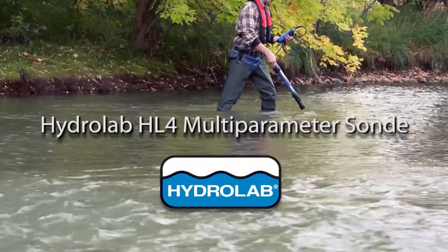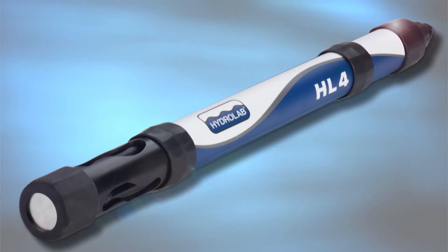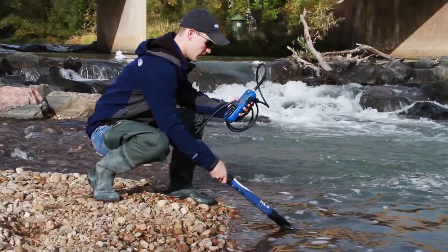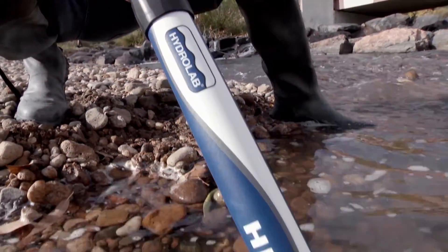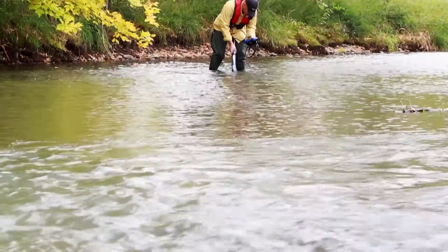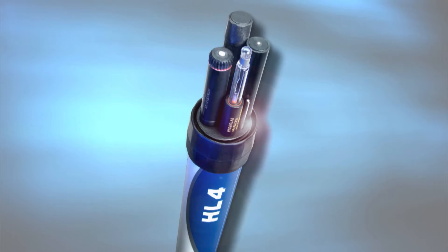We are happy to introduce our new multi-parameter sonde, the Hydrolab HL4. The Hydrolab HL4 was designed to produce data you can trust through its reliability, ease of use, and metadata. Ideal for water quality measurement in surface water and groundwater, the Hydrolab HL4 can be used for spot sampling and long-term unattended monitoring of many popular water quality parameters.